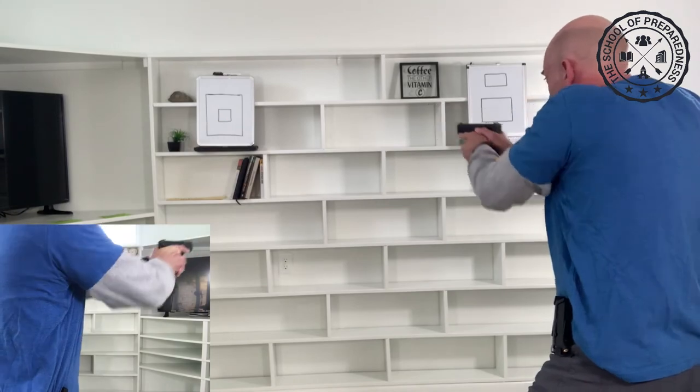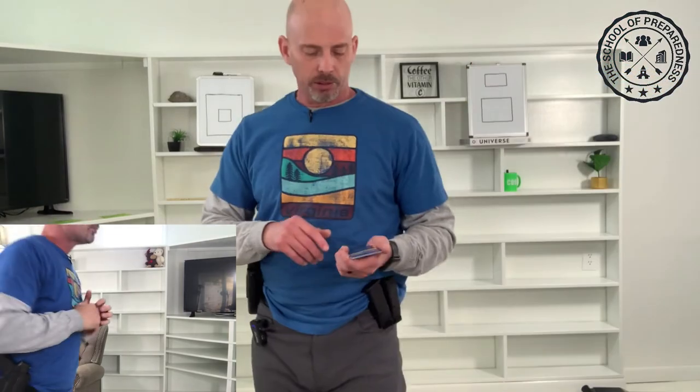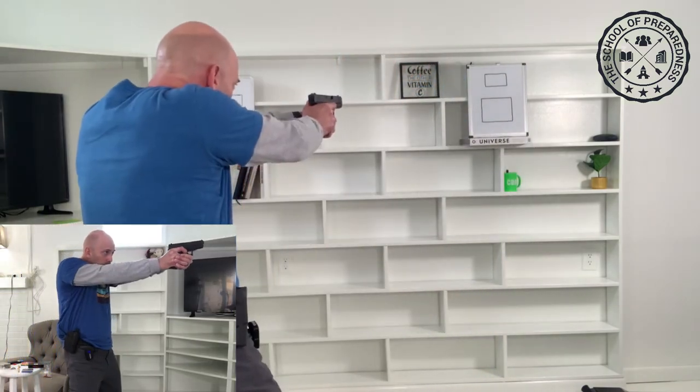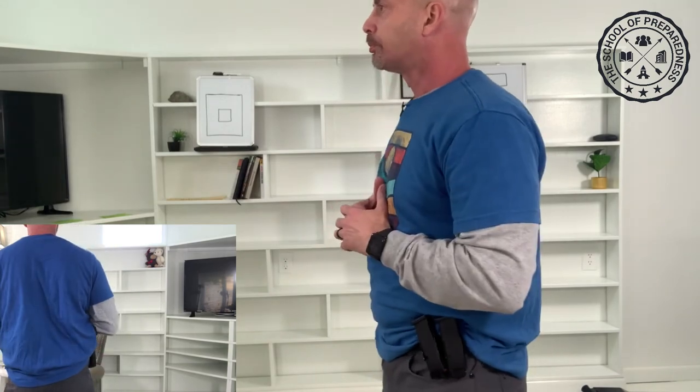Let's do the next drill: threat rear. When I turn and pivot to the rear, I can go left or right — I'm going to go to my left. First thing you want to do is always look first, because you want to pick up on your threat as quickly as possible. 'Drop the knife!' Let's do that again. 'Drop the gun!' The next one we're going to do is threat right — my threat is over here to my right. First thing: turn my head to pick it up. 'Hey, drop the gun!'